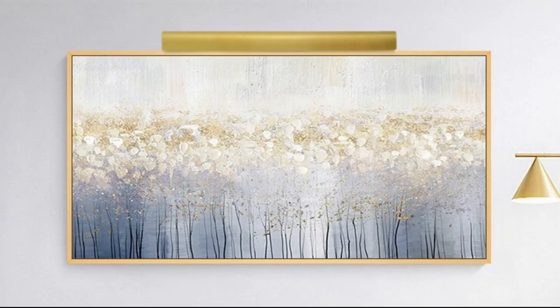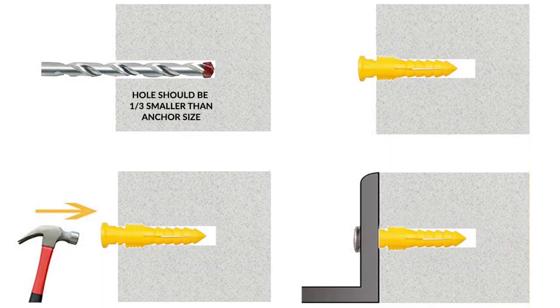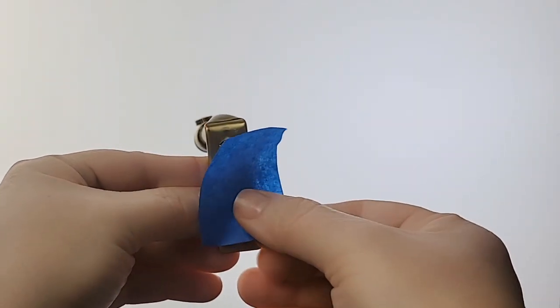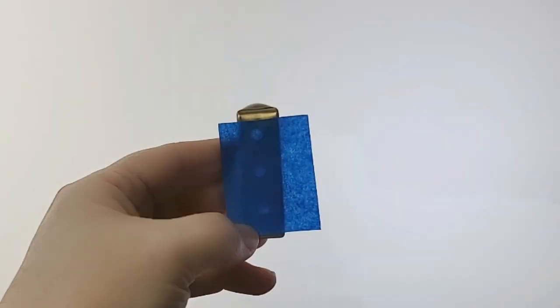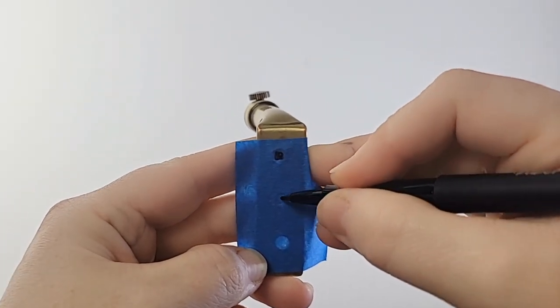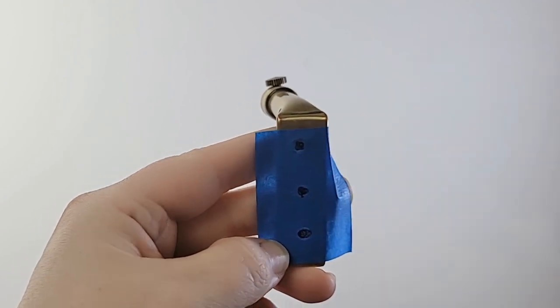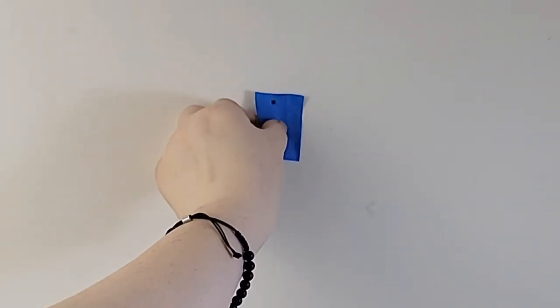Next, you will need to create three holes at the reference mark you created earlier. The holes need to be a third less in diameter than the anchors provided for a tight fit. A piece of masking or painter's tape is an easy trick to mark the holes in the right place. Place a piece of tape across all three holes of the L-shaped bracket and make a mark with a pen or pencil where the holes should be placed.